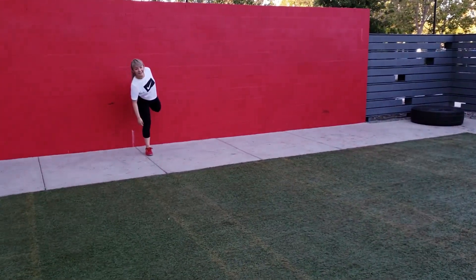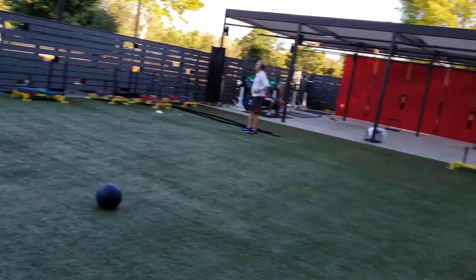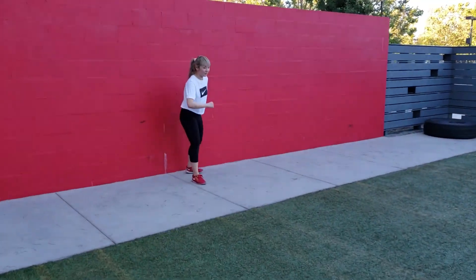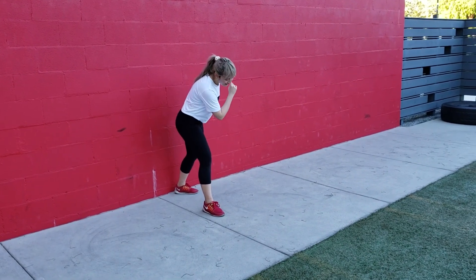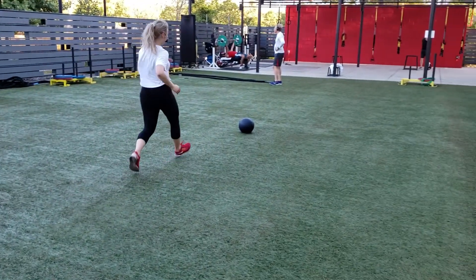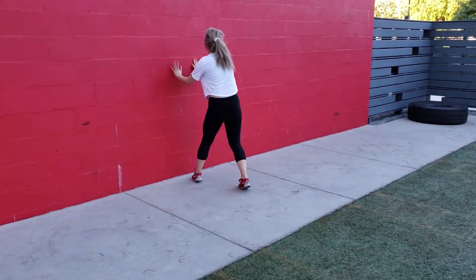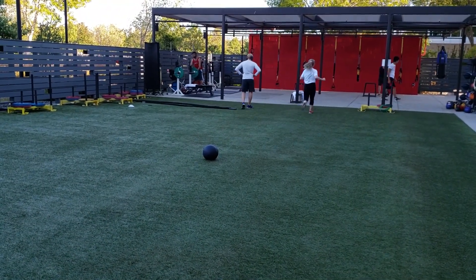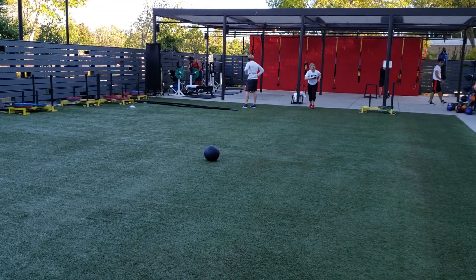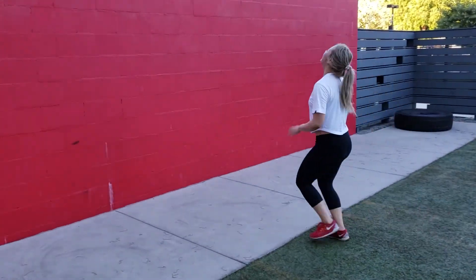All right guys, lastly what we're gonna have Lulu do is some sprints. She's gonna run from where she's at right now to the halfway point where the ball is, back, and then full sprint to the end of the field. Are you ready? Let's do this — set, go! Full field... and back. Good, rest right there, take a break.